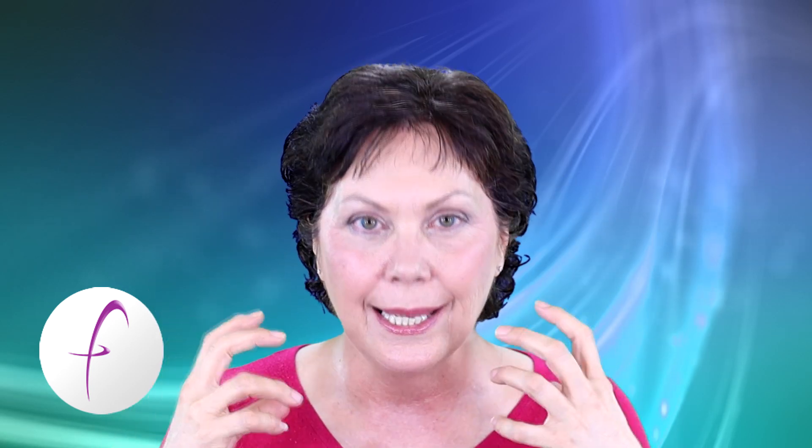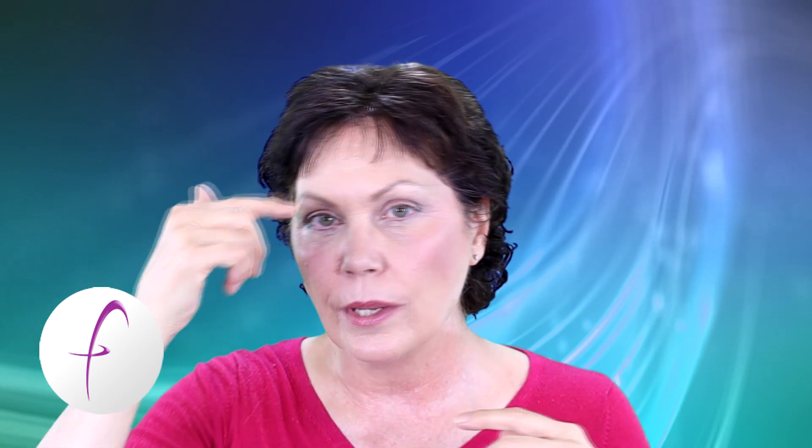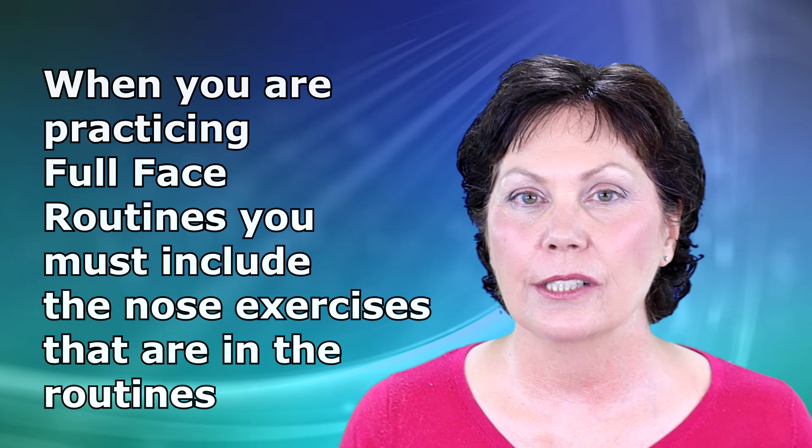Also, the other thing with the nose exercises in my program: there are only 4 nose exercises across the 6 exercise sets. This is because when you are exercising your face, all of the muscles are interconnected. So when you're doing the nose exercises, there are probably 4 nose exercises in the 6-series exercise sets that I created, and when you're doing them you have to do the nose exercise along with everything else.